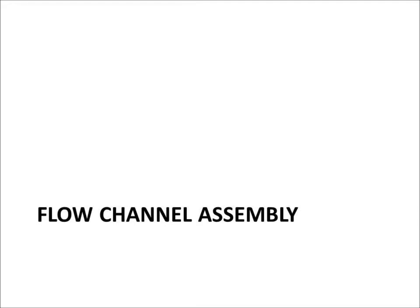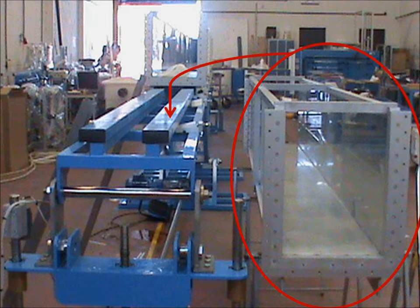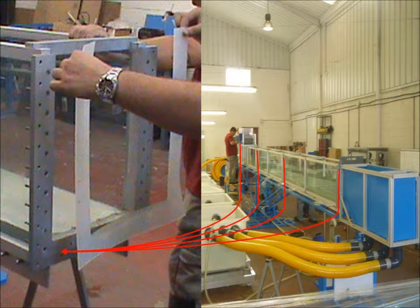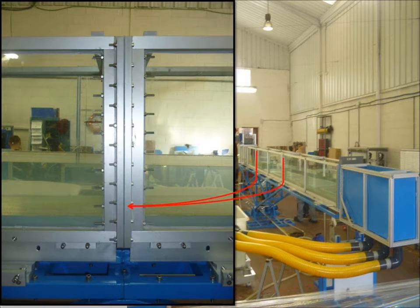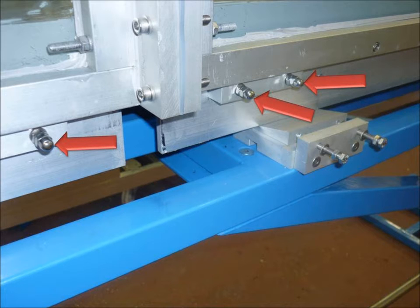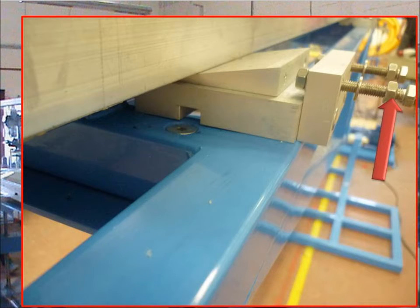Once you have completely secured the structure, you can then assemble the flow channel. Each flow channel is numbered and the corresponding number is located on the support frame. Place each channel one by one on the support structure — the channel sections sit on the beams like so. Be sure to install the rubber seal between each channel and the end tanks. There are three sections of the channel that must be tightly fastened together. Make the channel sections together and fix using the nuts and bolts provided. Securely fasten the tanks to the beams as shown. These are used to level the channel on the beam supports. By tightening the bolts, the wedge is moved firmly under the channel.